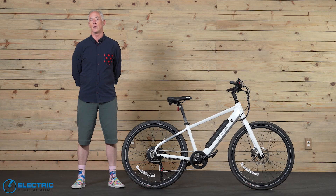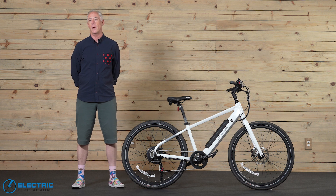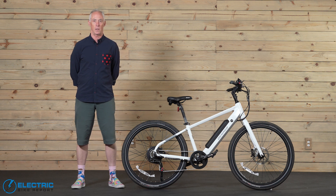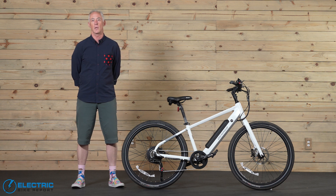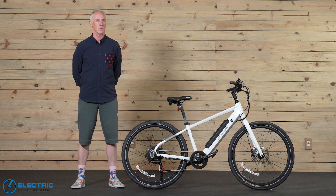Hi, this is Patrick, the new guy with EBR, and today we're going to be looking at an e-bike from a new manufacturer, Denago. The model is the City Model 1 with a punchy motor, terrific range, and really solid brakes. It sits in that very competitive $1,000 to $2,000 price tier, and we're going to go through our testing to show you why it's such a great bike.